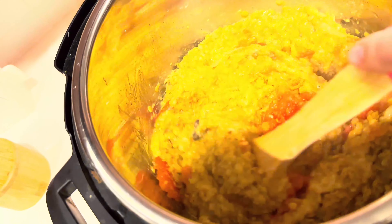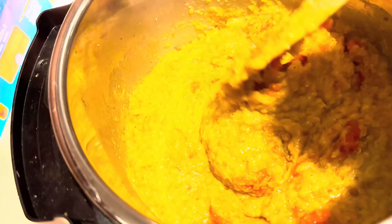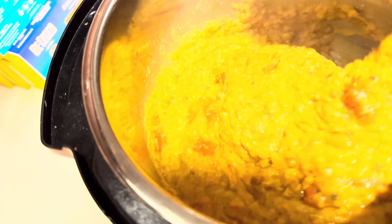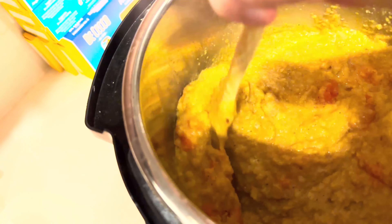What I forgot to include at the start of the video is turmeric. I went ahead and added a quarter teaspoon of turmeric to the dal before I turned the camera off. So don't forget the turmeric.